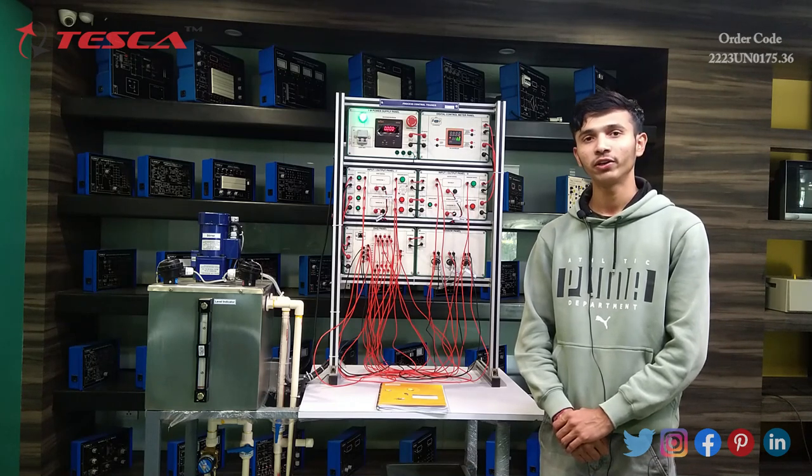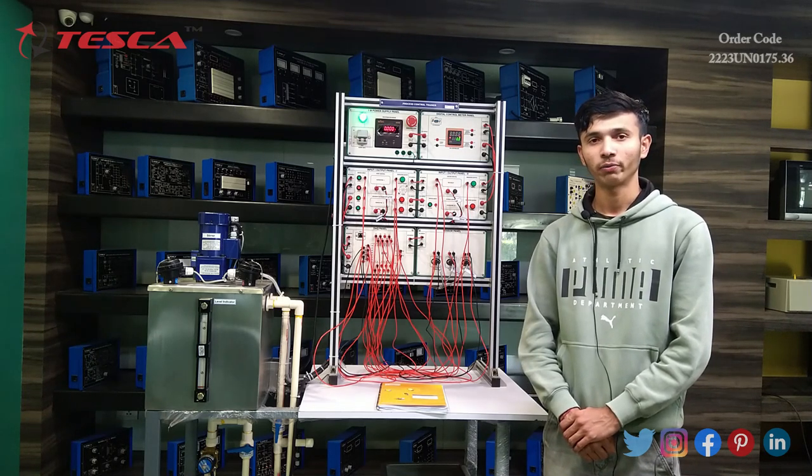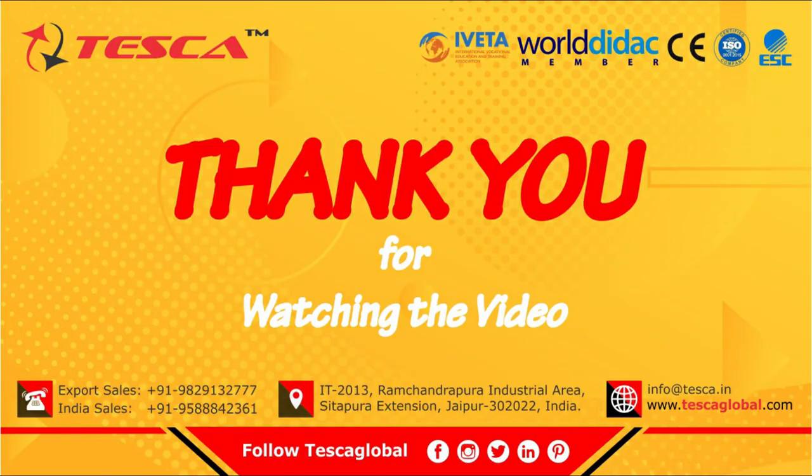If you like the video and find it helpful and knowledgeable, then please do subscribe, like, and comment. Thank you.